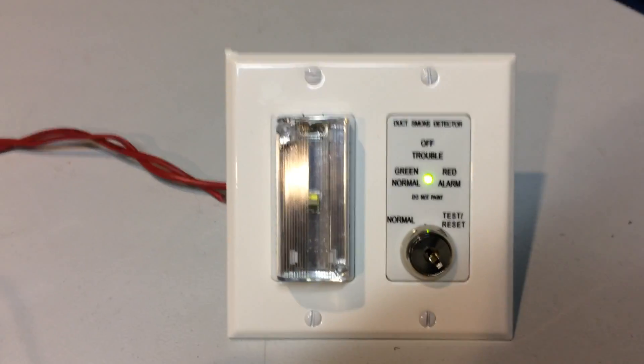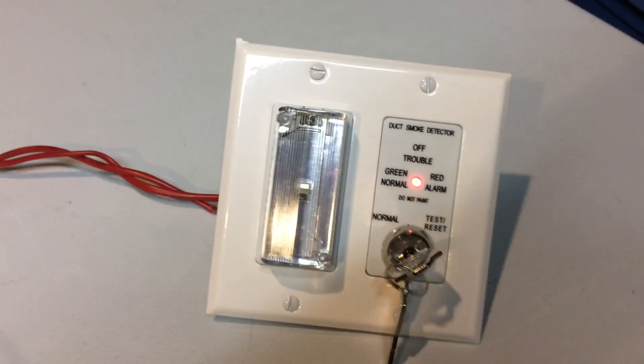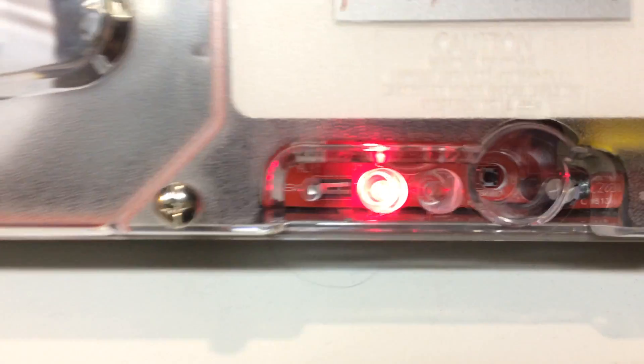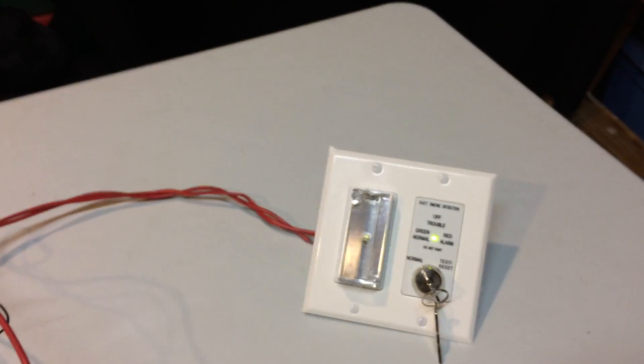We're going to pretend like we're a fire alarm inspector testing the system. To test it, we just put the key in and turn it to test. Okay — let's see how everything just went into alarm. Red LED is on, and that strobe is flashing. I have the panel thinking it's a pull station — I haven't played around with the settings yet, so that's why. The panel is in alarm. Putting this back into normal condition is sort of like resetting a pull station, because if I leave this in test mode and reset the panel, then it will just all go back into alarm again. So turning it back puts it into normal condition, and you can reset the panel now.